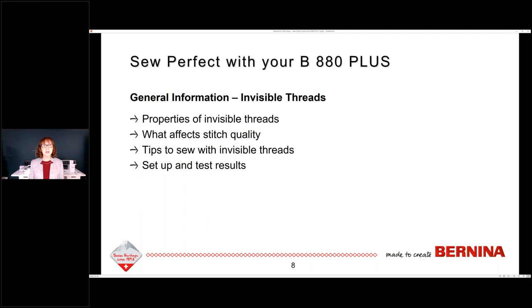We're going to divide this into parts. First we'll talk about invisible threads — the properties of invisible threads, what affects your stitch quality, tips to sew with invisible threads, and then setup and testing results. I took two different kinds of invisible threads with all different setup options to find the one that worked best on my 880. What I want you to understand is that when you decide to use invisible threads, you need to test-sew to see how that thread works on your machine.